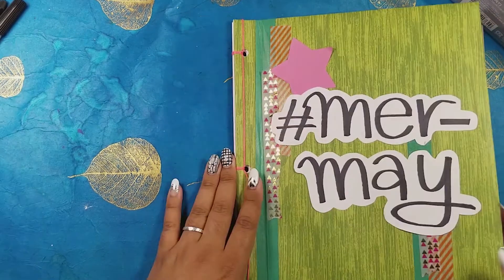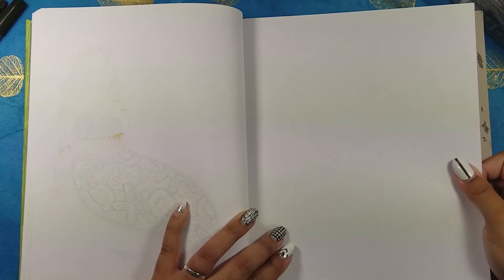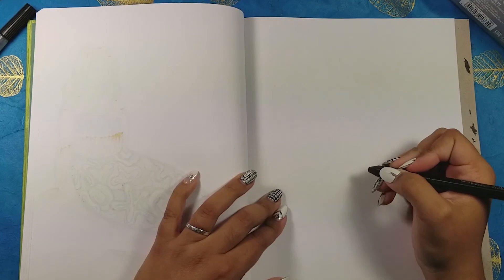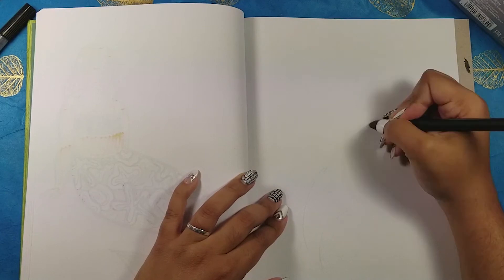Hey, and welcome to my channel. You're watching my mermaid series where I am sketching a new mermaid every day this month of May, filming it and uploading it on Mondays, Wednesdays, and Fridays. The way I'm approaching this project is that I'm working off a list of pattern prompts.